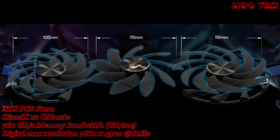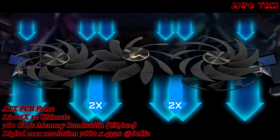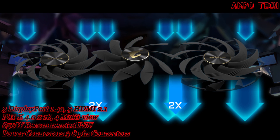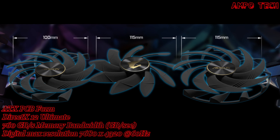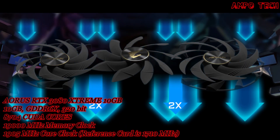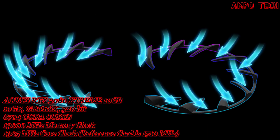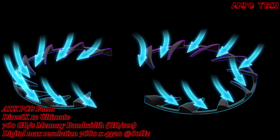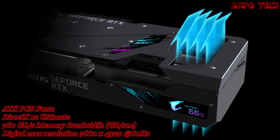This graphics card features Max Covered Cooling with two 115mm and one 100mm unique blade stack fans with a wind clock design and alternate spinning, so airflow can completely cover the heat sink. The alternate spinning reduces turbulence of adjacent fans and increases air pressure, while the wind clock design reinforces and channels the airflow to completely cover the heat sink.